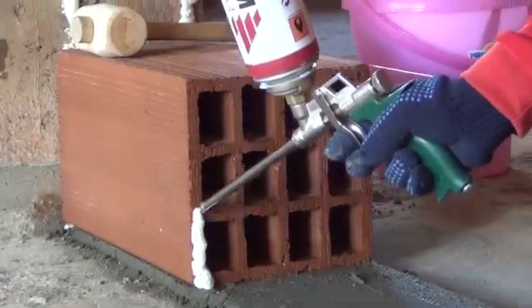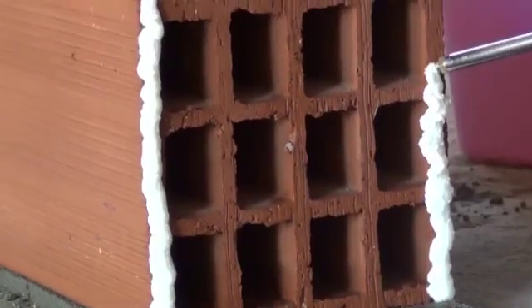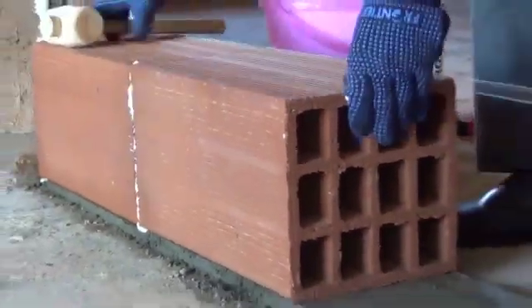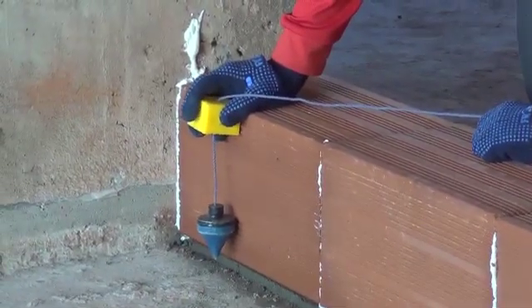The joint between the concrete column and Porotherm brick is done using dry-fix. Apply dry-fix on the vertical faces of the brick to join adjacent bricks in a row. Finally, check the correctness of the wall alignment.